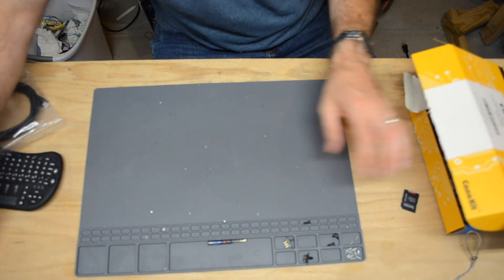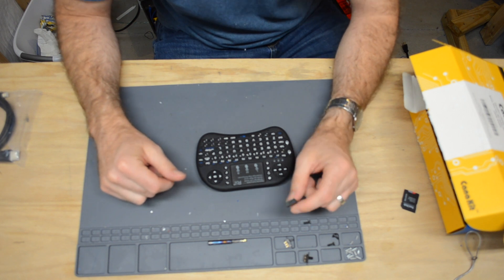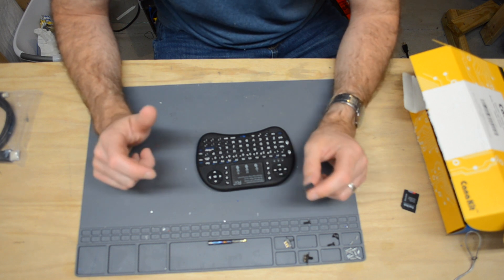Another thing we're going to be using is this wireless keyboard, at least to get things kicking off initially. I may switch to something else that's more user-friendly for the control system, but we'll start out with this keyboard.